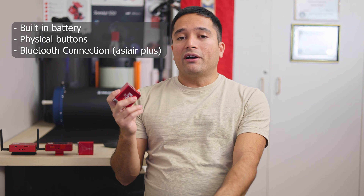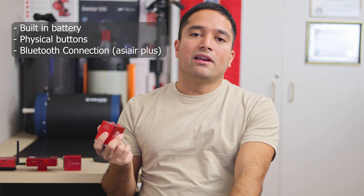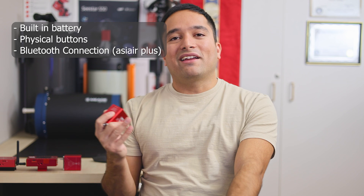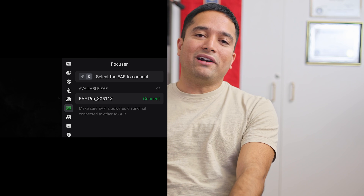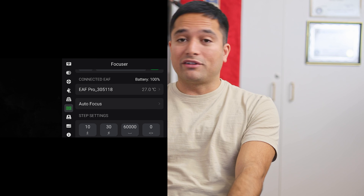For the extra hundred dollars you are getting a built-in battery which allows completely standalone operation, physical buttons on the focuser which allow you to manually focus without having to plug in an external remote or use software on your computer or ASI Air, and it also offers a Bluetooth connection so you can connect to it wirelessly using your ASI Air Plus or whatever other software you are using to control your equipment, as long as it has Bluetooth.